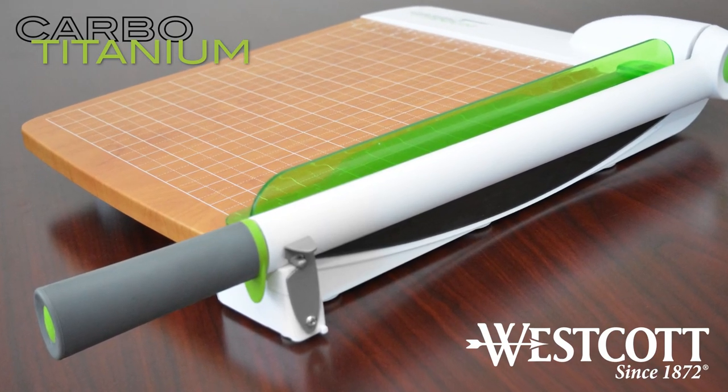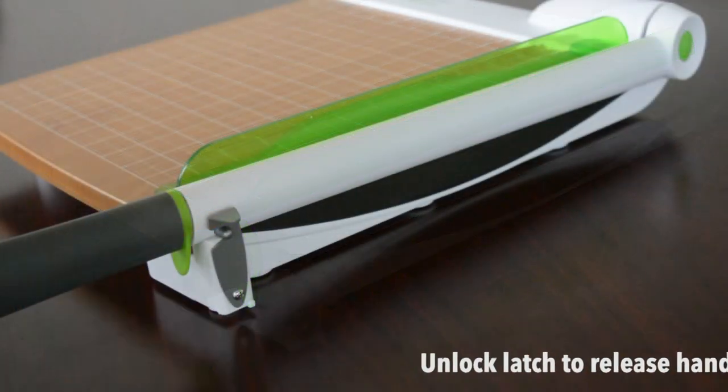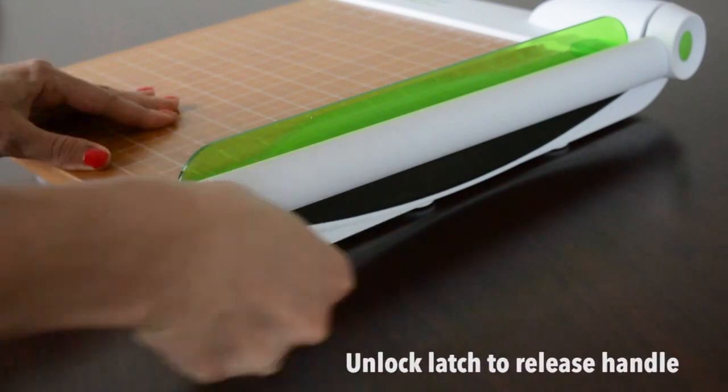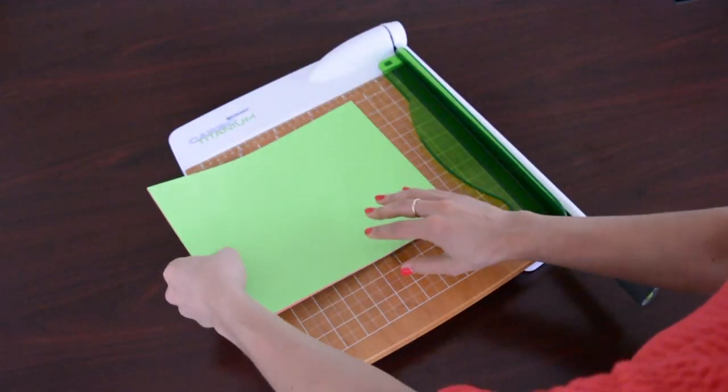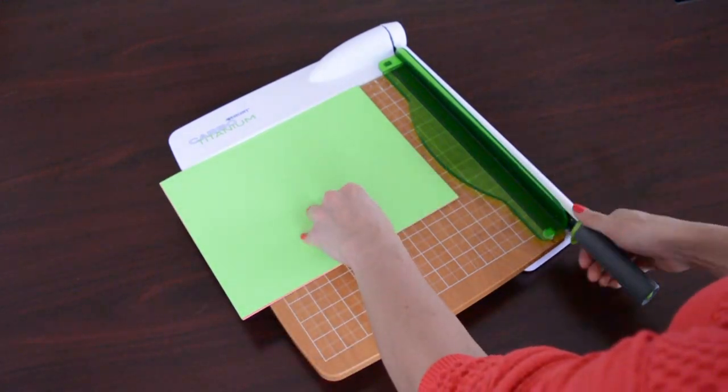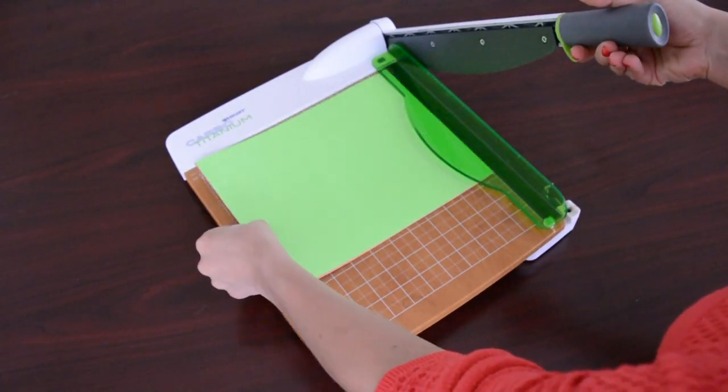This is Westcott's Carbo Titanium guillotine trimmer. First, unlock the safety latch to release the handle. This trimmer features a Carbo Titanium blade that is eight times harder than steel.